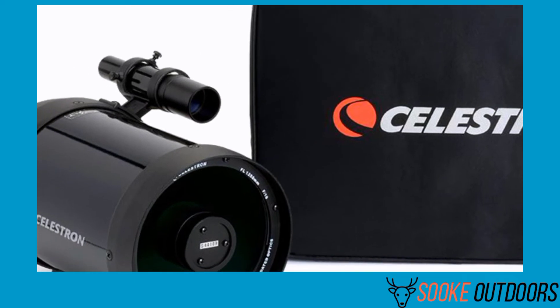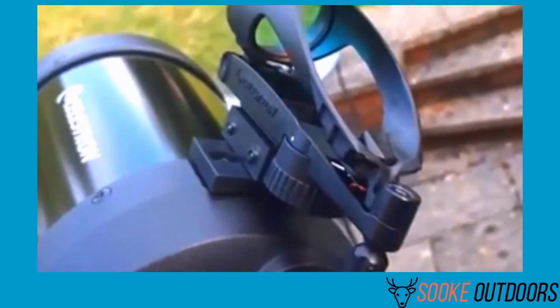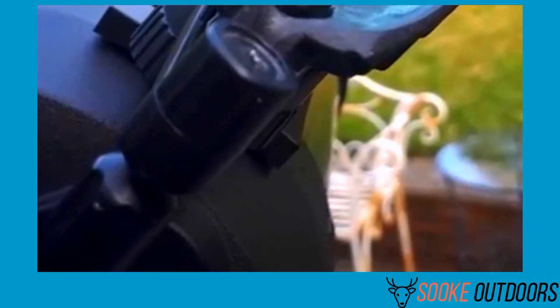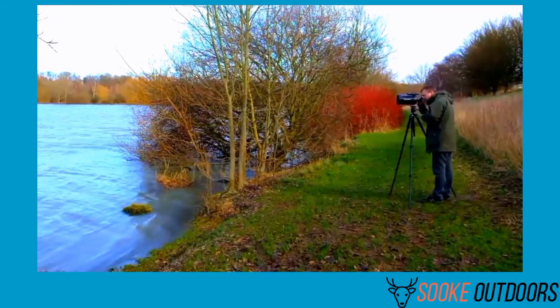The Celestron C5 has a lower-power 24 millimeter eyepiece that brings the whole sky to life. It gathers enough light and the sharpness is excellent. After using the C5, the positive feedback from users, including myself, says this spotting scope is worth the money.